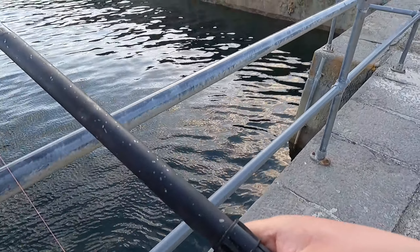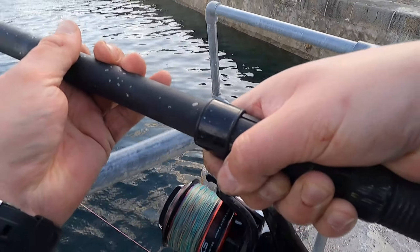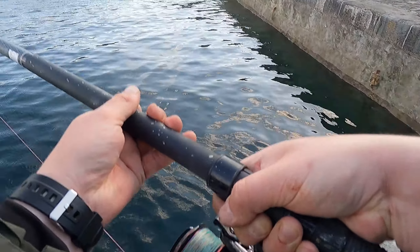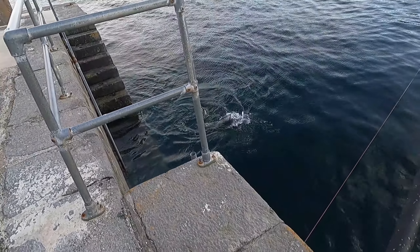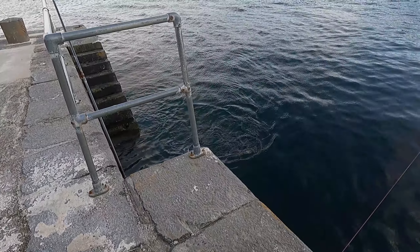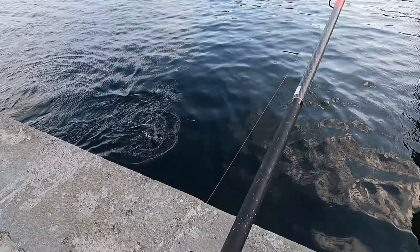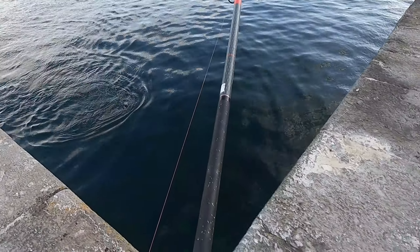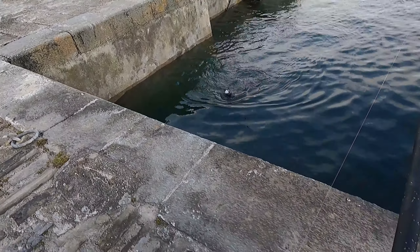What I'm going to do is move it to the slip, bring it up from the slip. Beautiful.